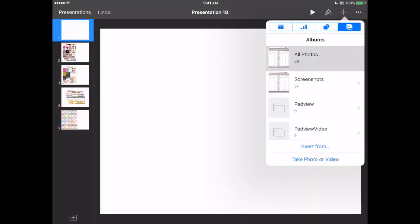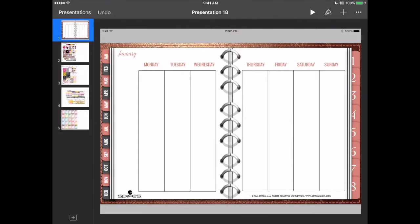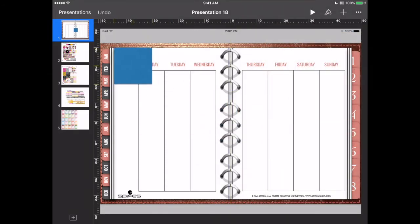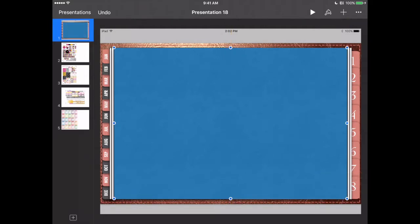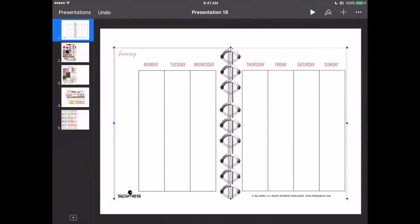Now let's get started with the actual planning. I'm going to use the plus shape — a square box — and line up my box with my corners to make my mask. I'm going to copy this shape first, then touch the shape and the planner page, mask with shape, done. That gives me the page that I want.